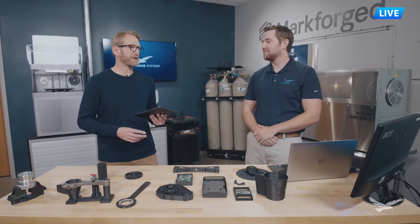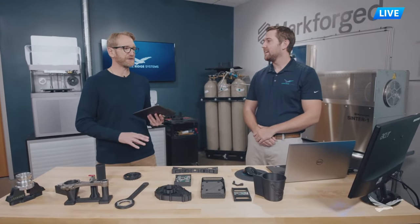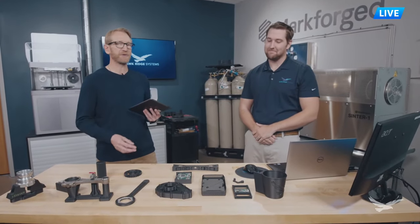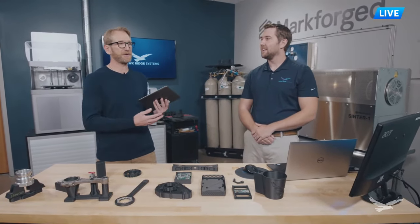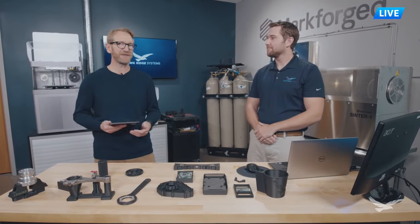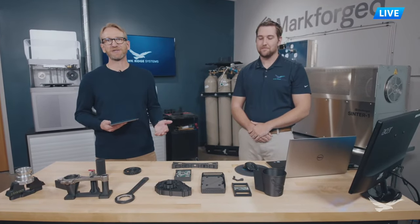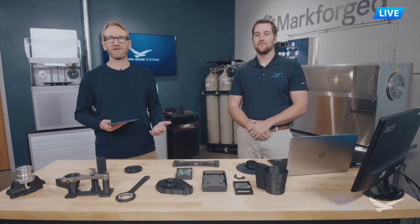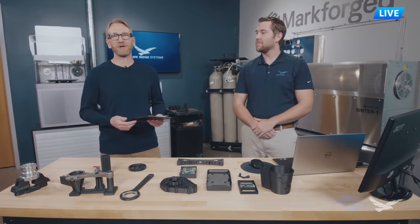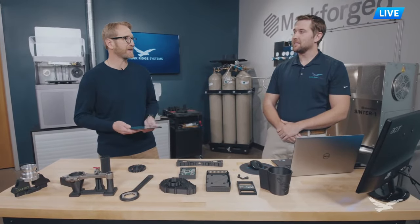Eiger is already impressive enough, but adding Blacksmith on top of that produces great quality parts. Thanks for all that information. We work with people all the time who have questions - it's simple to use but there is a learning curve. Kanan is always available to answer Eiger questions. Moving on, we have exciting news with the FX20 - it was just announced by Markforge. It's a very impressive printer and we're going to play a video about it.